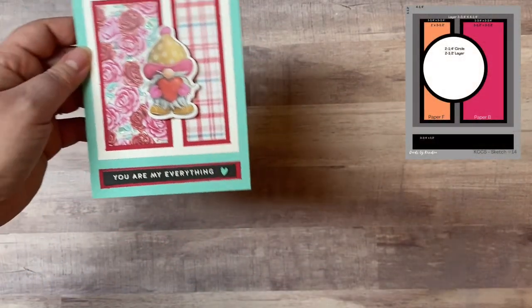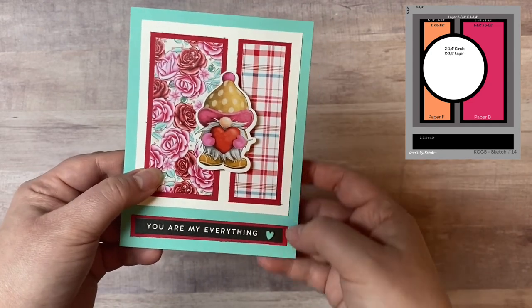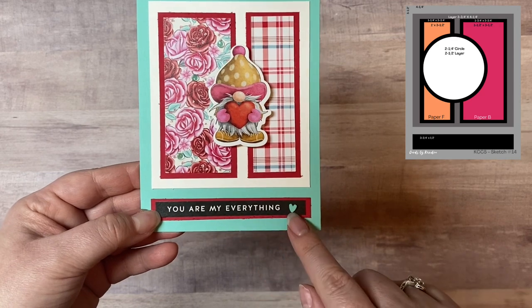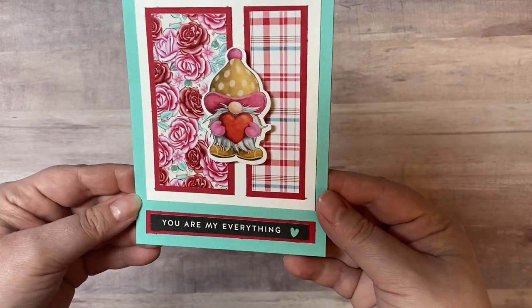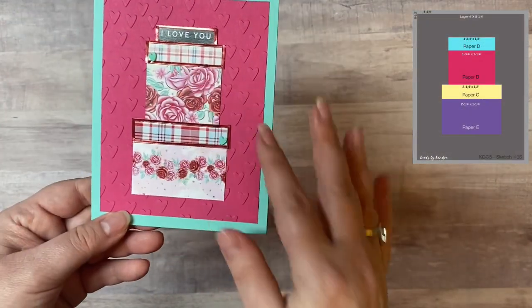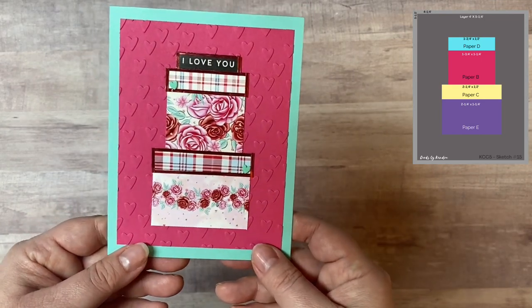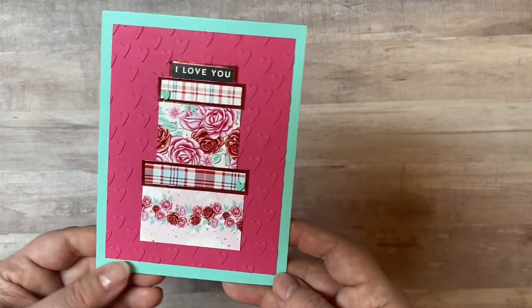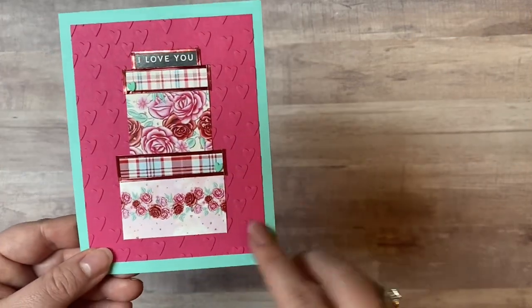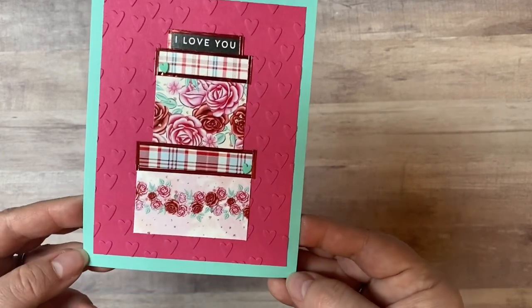For sketch number fourteen, I added the sentiment strip on the bottom piece that says 'you are my everything.' That gnome holding the heart is just adorable — I would probably stamp 'Happy Valentine's Day' on the inside and use this next year. Then for card number fifteen, I made it into presents and added a sentiment strip on top that says 'I love you.' I used Love from Lizzie peel-off stickers to outline the tops of the presents, and the background is an embossed heart embossing folder that I've had in my stash for a very long time.